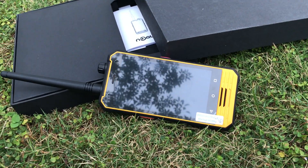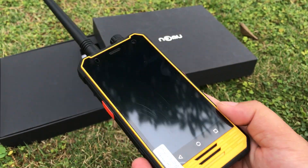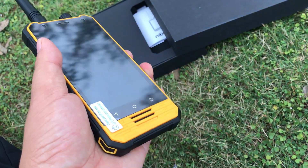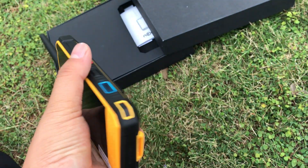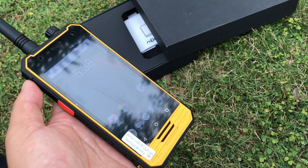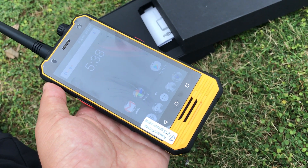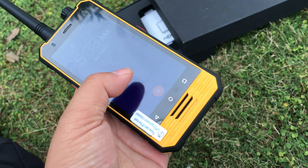The screen is 4.8 inches with a resolution of 1218 by 720 pixels, and it features Gorilla Glass protection.